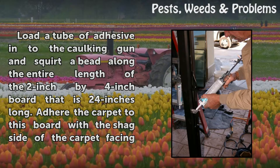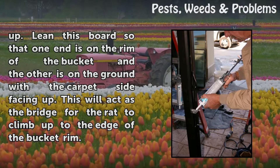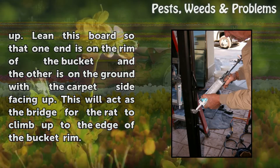Adhere the carpet to this board with the shag side of the carpet facing up. Lean this board so that one end is on the rim of the bucket and the other is on the ground with the carpet side facing up. This will act as the bridge for the rat to climb up to the edge of the bucket rim.